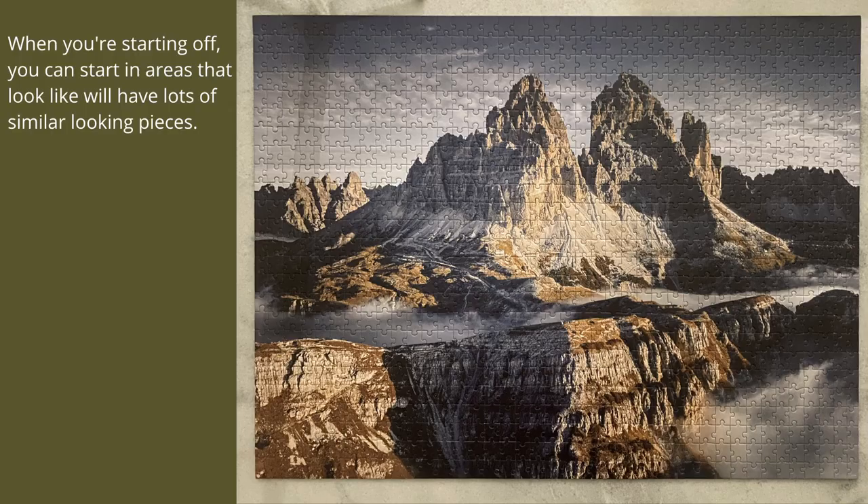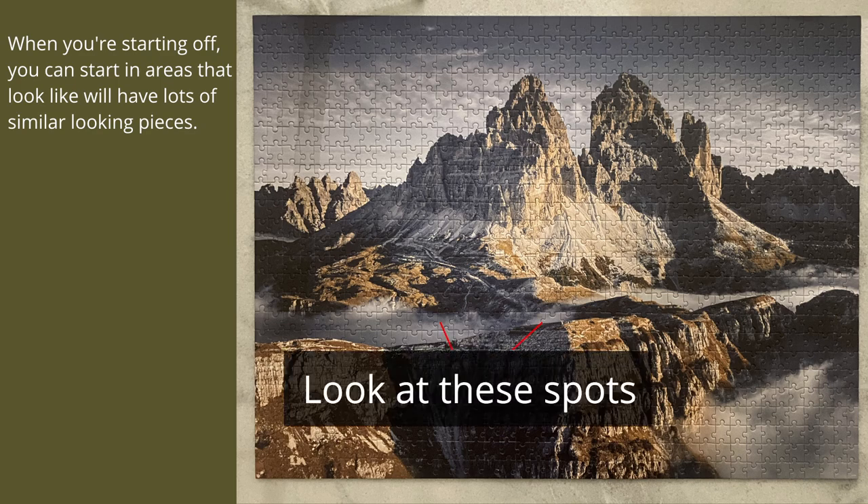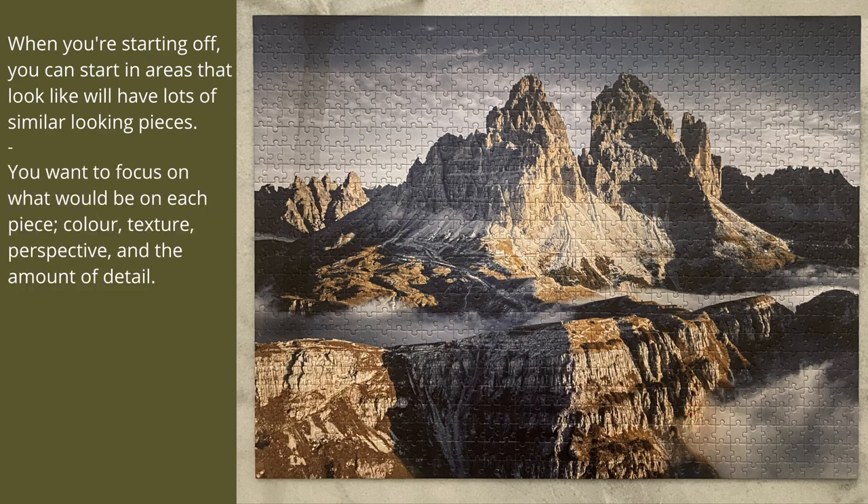Here are some tips to be more efficient. When starting off, look at a few areas in the image that look like they would have a bunch of similar pieces and work on those areas. You want to focus on what could be on each piece: the colour, texture, perspective, and the amount of detail.